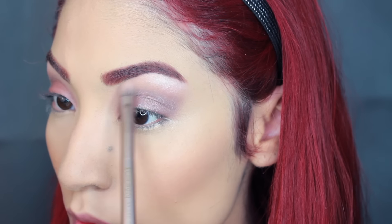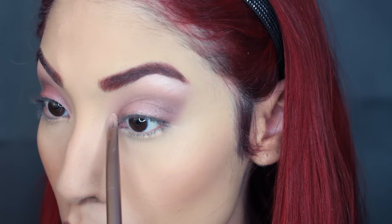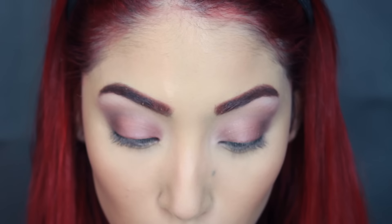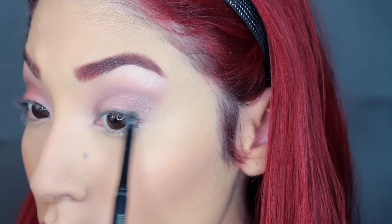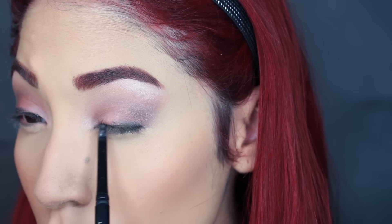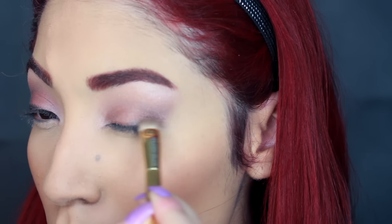Then I'm popping a light color underneath my brow bone because she kind of had that — maybe not so much but I wanted to add that. Also make sure to highlight the inner corners because she always has light in her inner corners and it just makes her eyes look so pretty and innocent. Then I'm taking a brown eyeliner and just messily placing it on my upper lash line because I'm just going to smudge it out anyway.